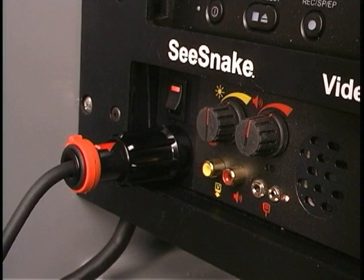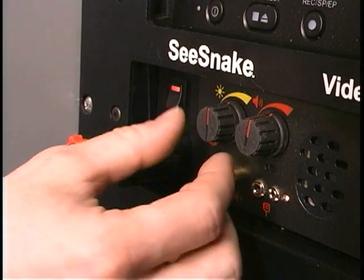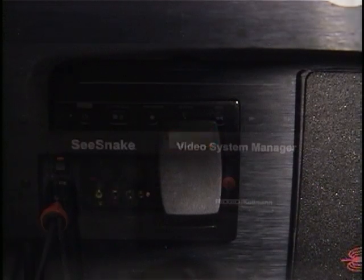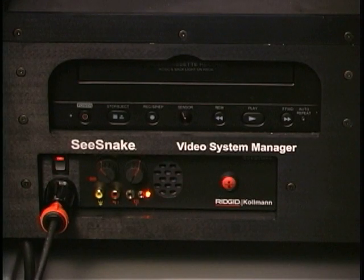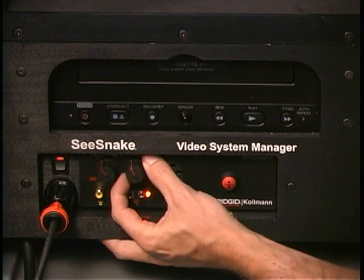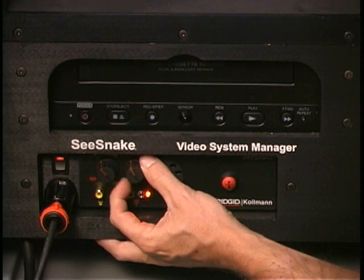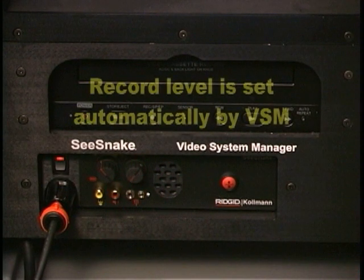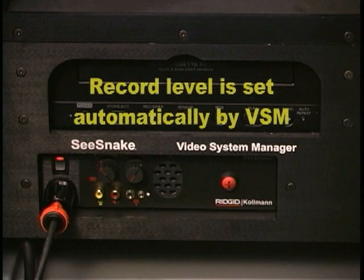The dimmer transmitter knob is used to adjust the brightness of the camera's LEDs. When turned counterclockwise until it clicks, it also activates the Mini SeaSnake inline transmitter and causes the power switch to blink steadily. The volume control audio off knob has three separate functions. During playback it controls the volume level of the speaker. Turning the knob counterclockwise until it clicks turns off both the microphone and the speaker. This knob does not act as a record level control; the record level is set automatically by the Video System Manager.